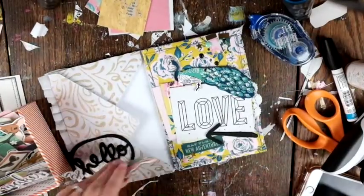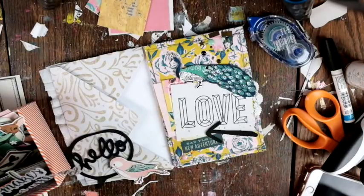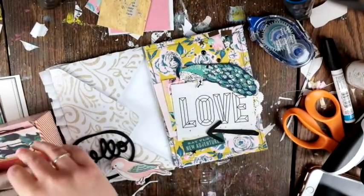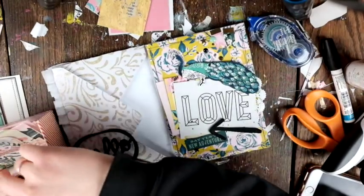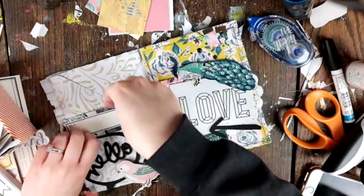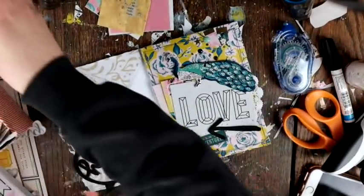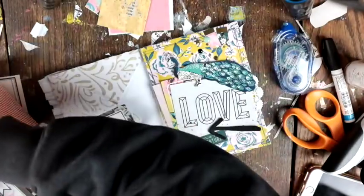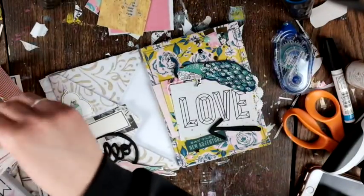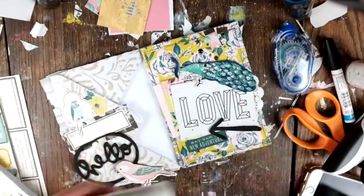Next I add this big chipboard bird which I think is from Chasing Dreams. I have all of my Maggie Holmes stuff together in a little box and I'm just going through everything to see what might work. It's a tough space to work with — didn't really know how to make it look nice, but I tried. I was auditioning different pieces and decided to go along with that bird theme, adding a bird up there.